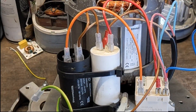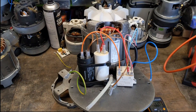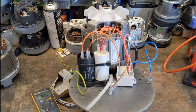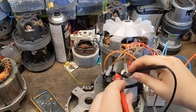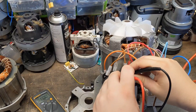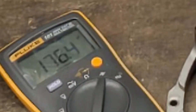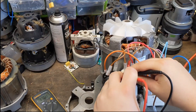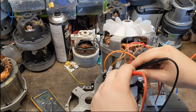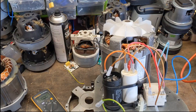We'll grab the test leads and bring in the Fluke. Now as we're testing the capacitors, it's always best to remove the wires to remove any parallel paths. Now this particular Fluke multimeter is a bit slow on capacitance. Put the leads on — I'm getting 176UF. When it's rated 150UF plus or minus 25%, 25% of 150 would be about 37.5, so we're well within tolerance there.